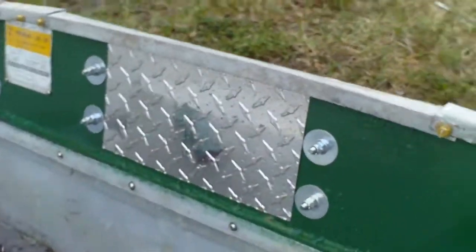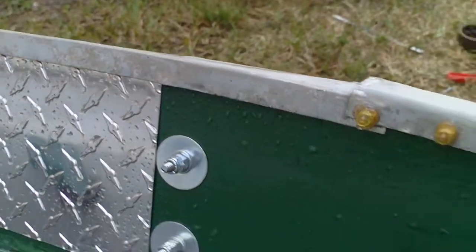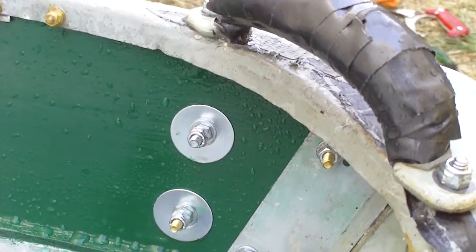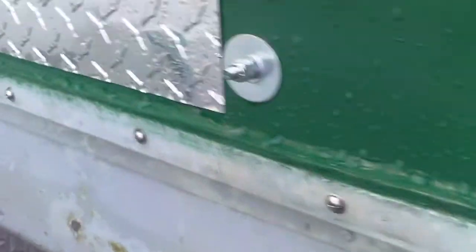I put this nice little piece of billet on there. Eventually I'd like to change all the hardware to aircraft aluminum bolts, nuts, and washers. Right now I have a little bit of stainless — mostly machine screws — these here are stainless, and we've got little stainless screws here as well.